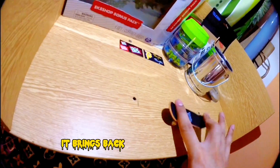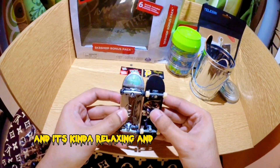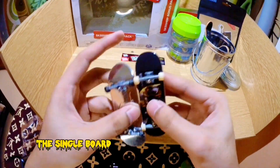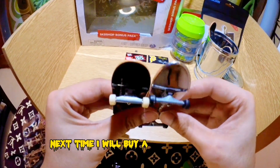It brings back good memories to me, and it's kind of relaxing and fun, and you can learn many tricks! The single board is wider than the bundle one.